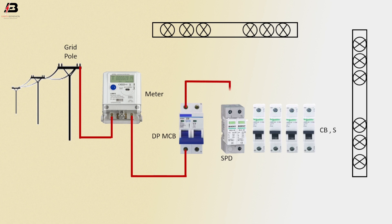Phase connection outgoing from double pole MCB to connect source protection device, and then connect to all circuit breakers.